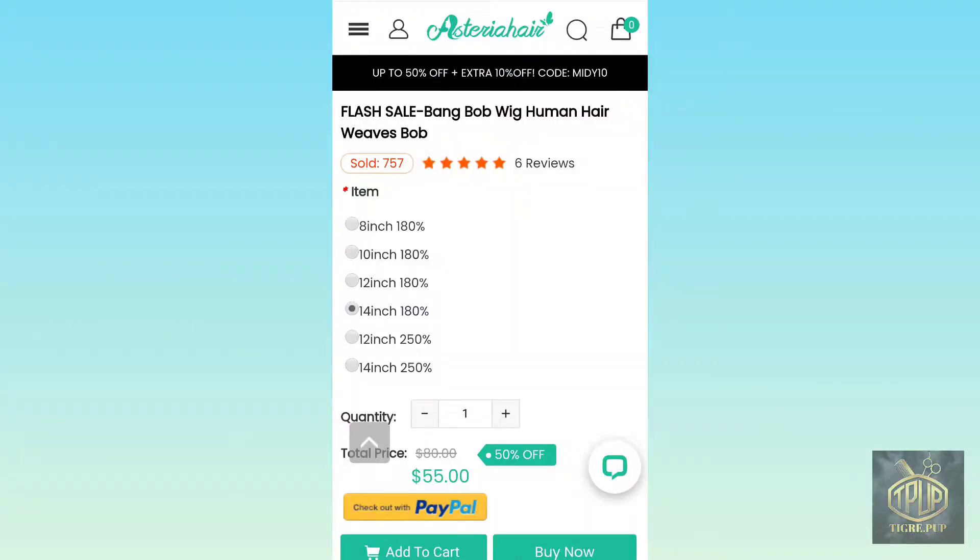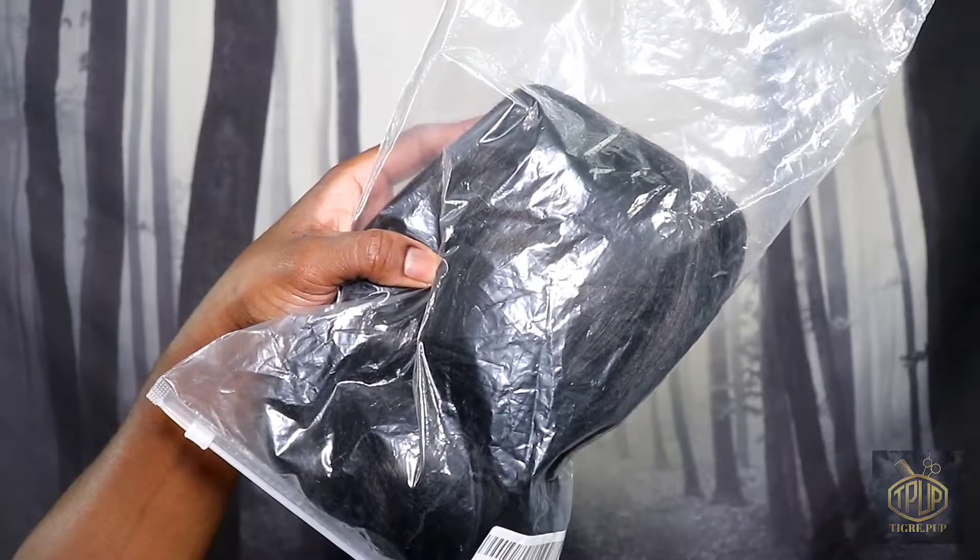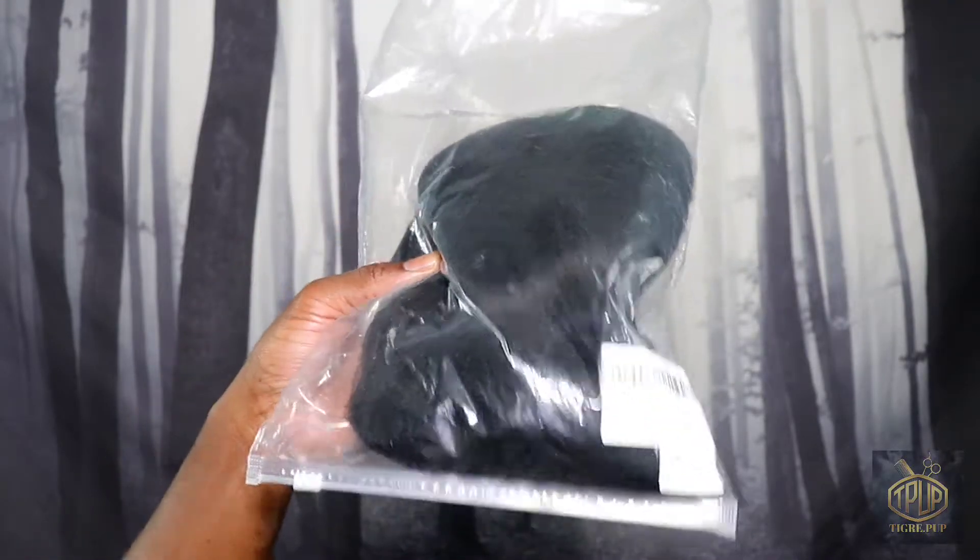Hello and welcome to the Tigray Pump Channel. In this video I'll be doing a review and demo of Asteria Hair Flash Sale. If you would like to hear my thoughts on this item then please keep watching.